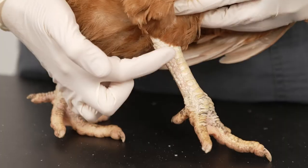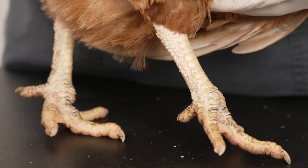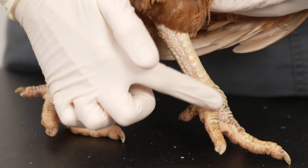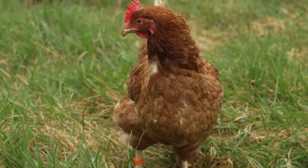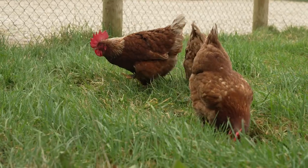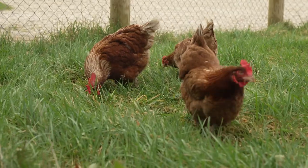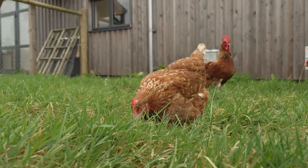The scales on your hen's legs should be smooth and even. The scales can appear thickened or raised in older birds, but more commonly it can indicate scaly leg mite. A hen should be alert, curious and chatty. Observing your hen's demeanour every day will help you to spot changes in their behaviour. A quiet, fluffed-up hen removed from the flock is usually a sign of a poorly hen.